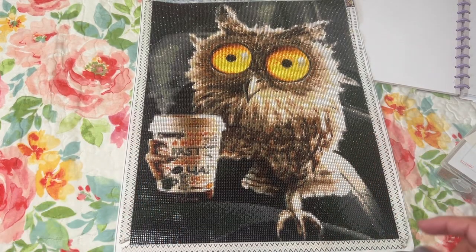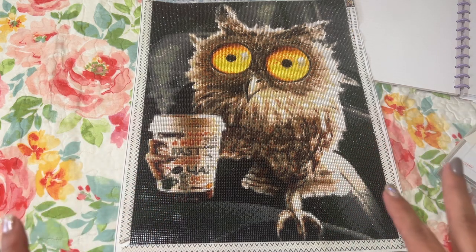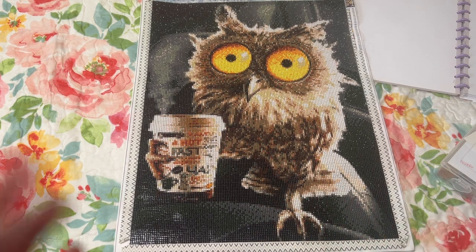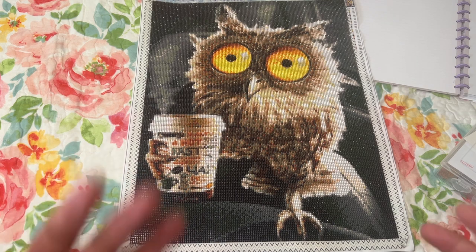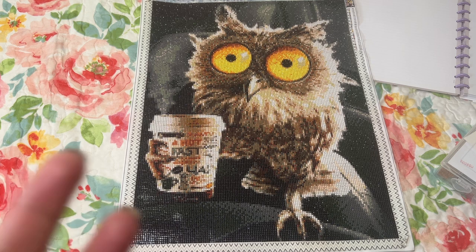Hi Diamond Painting Friends, it's Linda with Diamonds for Linda. Thank you so much for joining me today. I really appreciate you all stopping by and taking the time to watch the video. Today I have a post-thoughts review — just my thoughts on the diamond painting. This one is from GemsFlow. I got it from the makers of the GemsFlow app. I just thought it would be kind of a way to support them for the app.